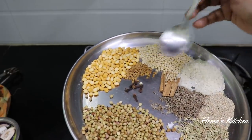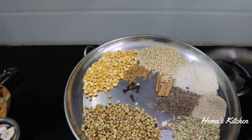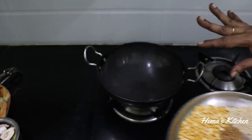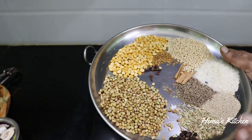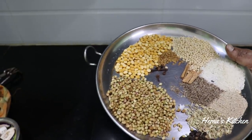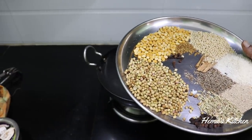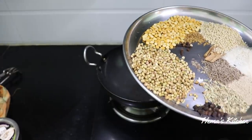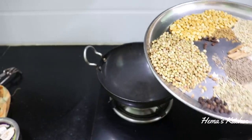Add 1 cup of milk and then add 1 cup of water. Add 1 to 2 cups of water, then add 2 to 3 cups of water.